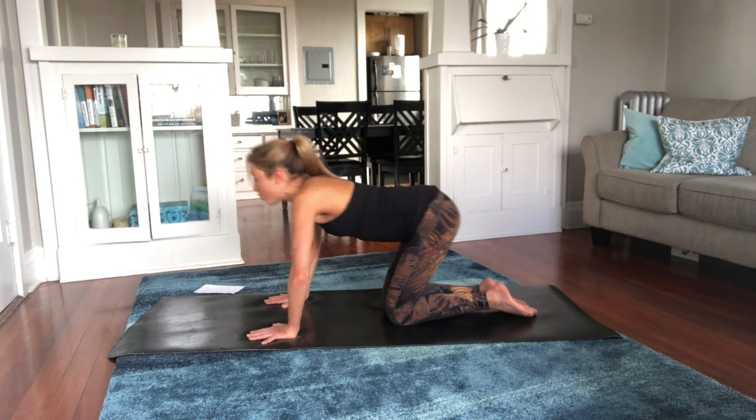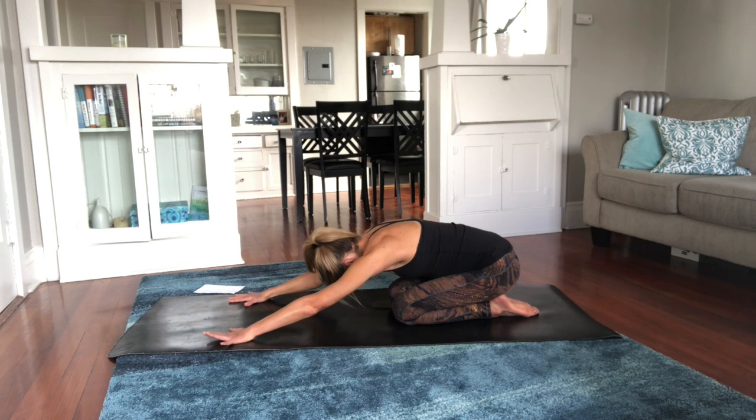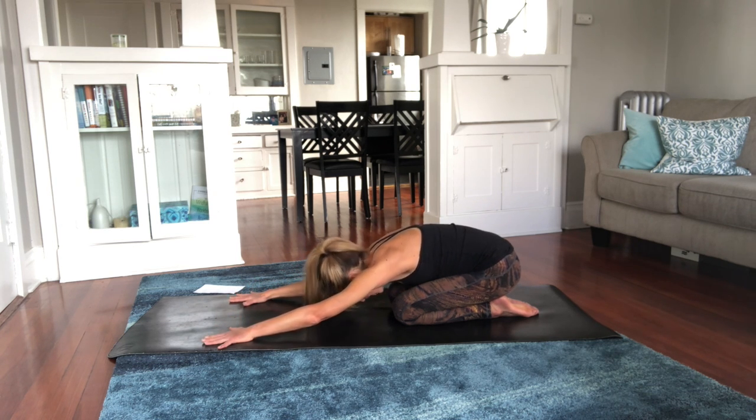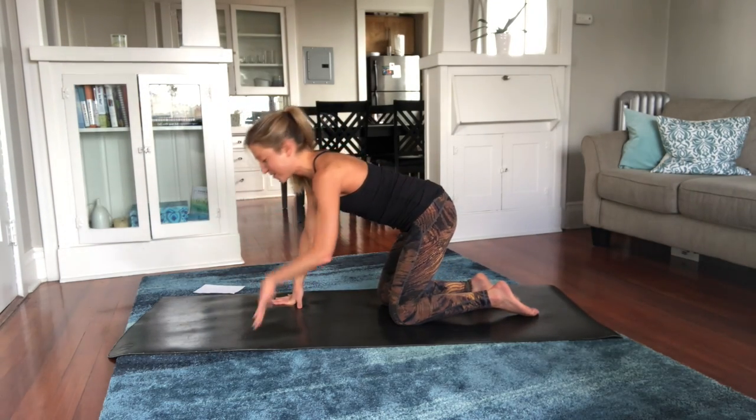Rest — knees in, take a quick breather in child's pose. Inhale through the nose and exhale through the mouth. Good news: we have everything on the other side, so bring it back to tabletop.